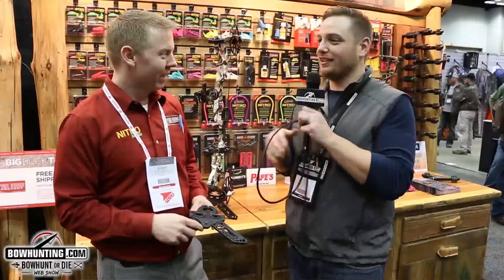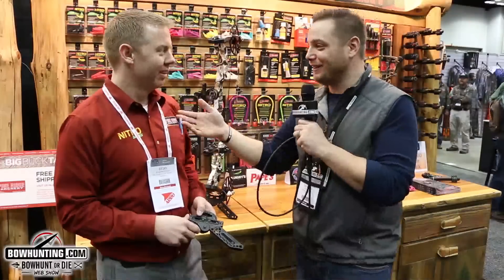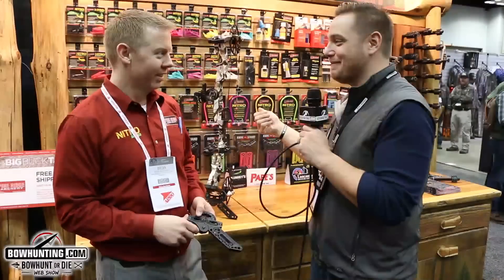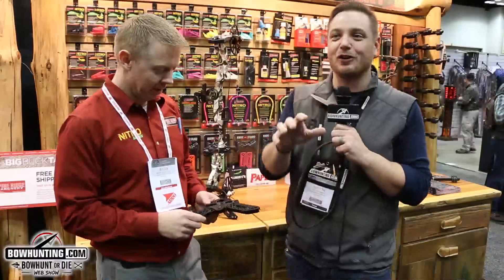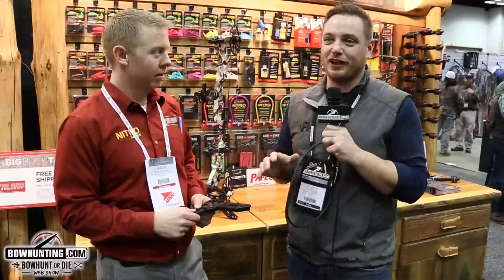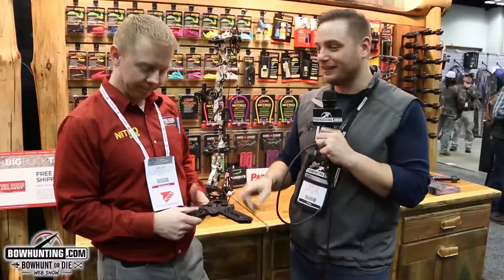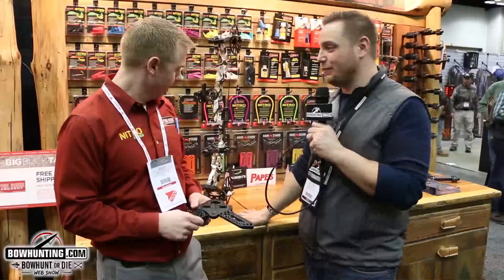I can't tell you how many of these things I've gone through over the years. I had the single limb bows — I had one that fit my Z7 Extreme, and then Matthews went to the dual limb bows like the Chill, and then mine didn't work, so I bought another one. And then the Halon came out and mine didn't work again, so I had to go find another one. This kind of solves that problem for those of you who are buying new bows every year or have bows in different configurations. You just need one fully adjustable product to stand up basically any bow you own.